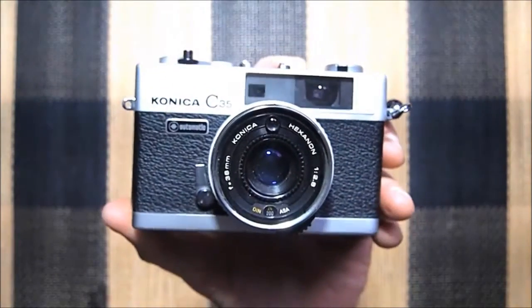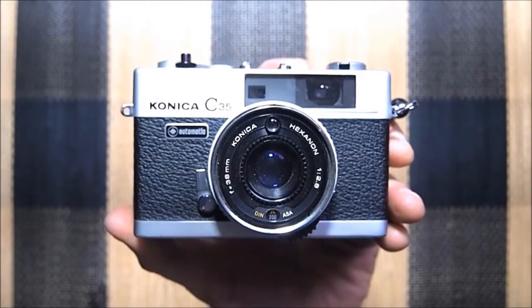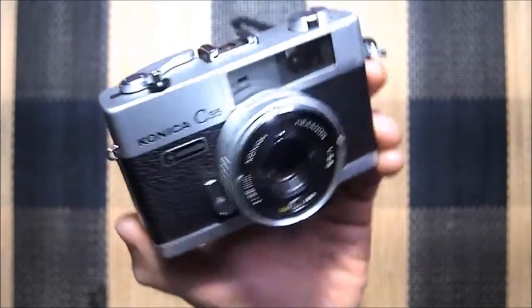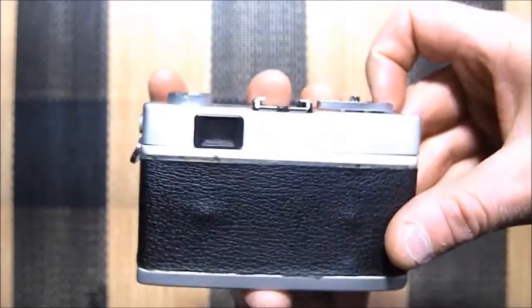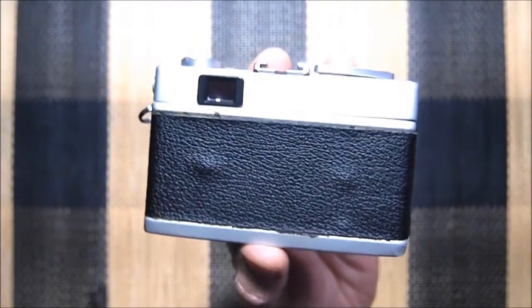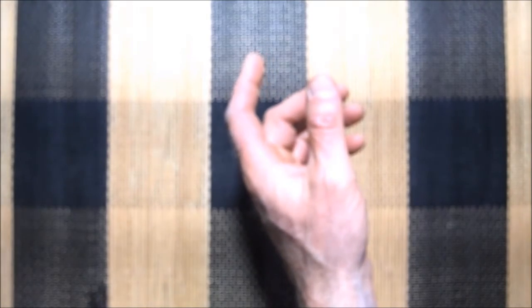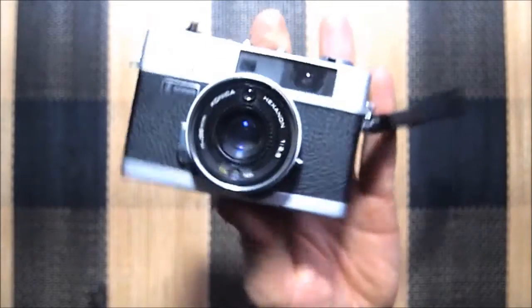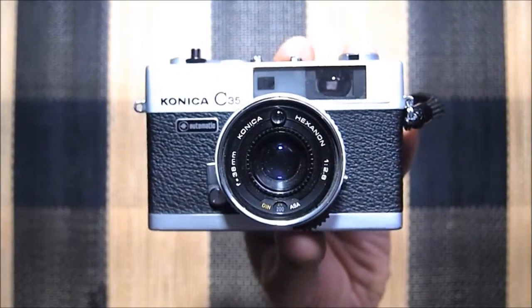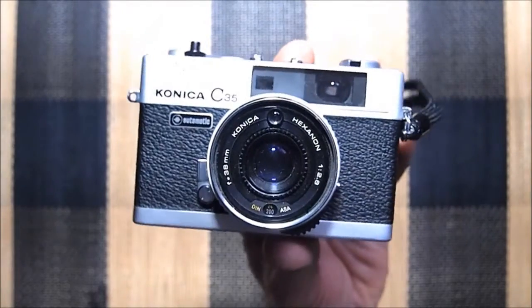The lens of these cameras is f/2.8, so it's a super sharp camera and super fast as well. The top shutter speed is 1/640th of a second, and the slowest is 1/30th of a second at f/2.8. Because it's automatic, if you want to shoot at f/2.8 in bright daylight, you're going to need an ND filter for it.